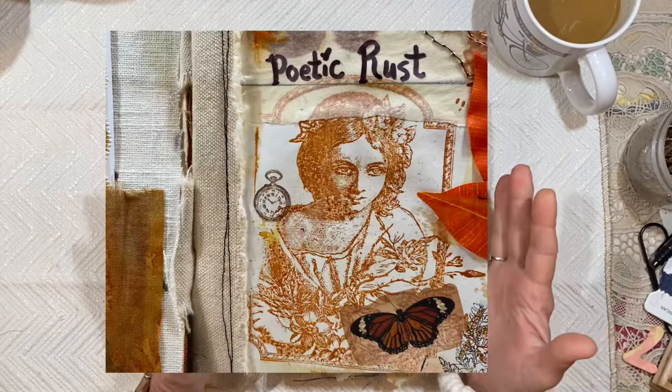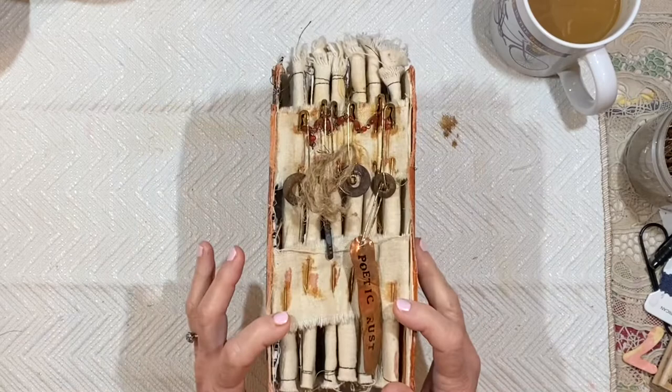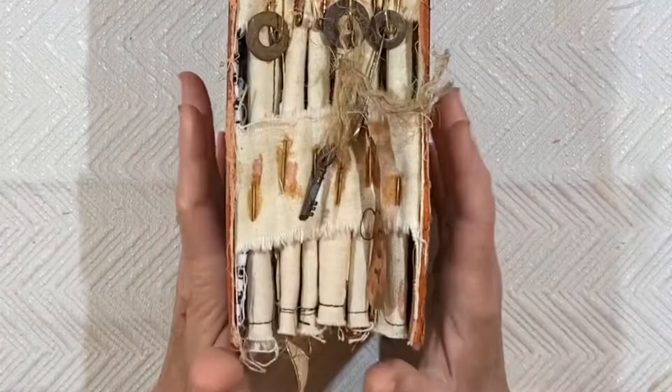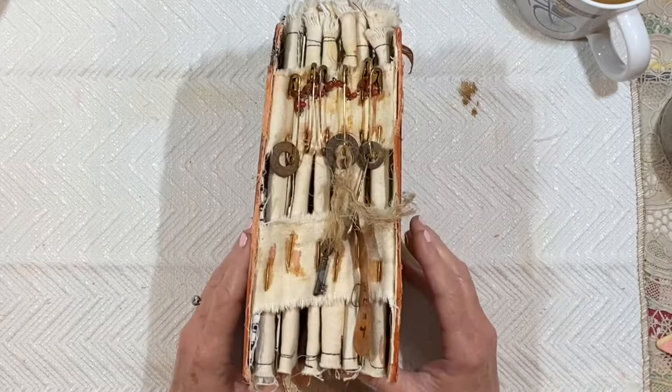Poetic Rust is a journal that I started last year, maybe the summertime, maybe August — I honestly don't remember. It is the first one that was bound with safety pins. It just occurred to me that it would be really cool to do an open spine and to use fabric strips. I was going to sew them in, but I looked across the room and saw this pile of safety pins. I had been wanting to learn how to rust safety pins.